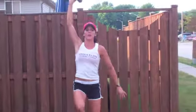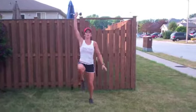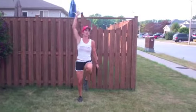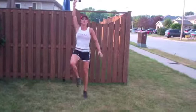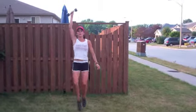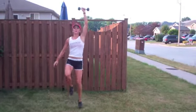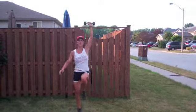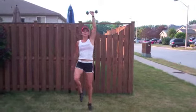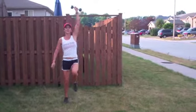Back to the right arm — we're going to do high knees, 15 seconds, arms straight up. 5, 4, 3, 2, 1. Other arm — 5, 4, 3, 2, 1.